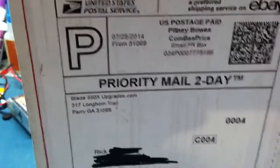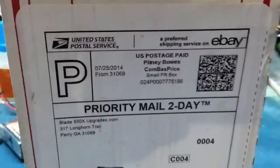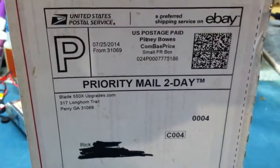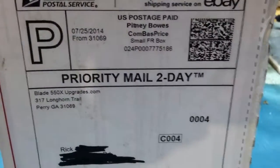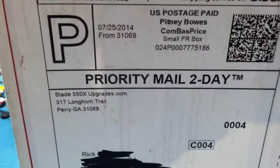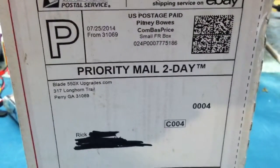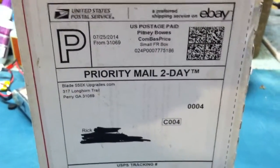Hey YouTube, WillNate35 here. I just wanted to give you guys a quick unboxing and hopefully a little review on a part that I purchased for my 550X. This came from Blade550XUpgrade.com. These guys are basically designing parts for the 550X as well as some other helicopters.